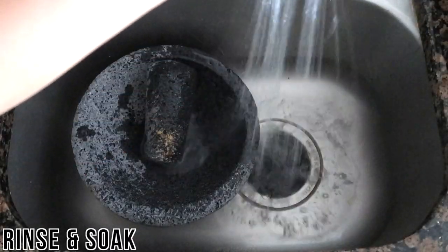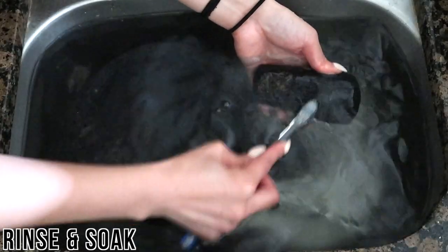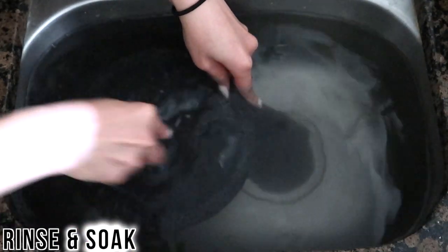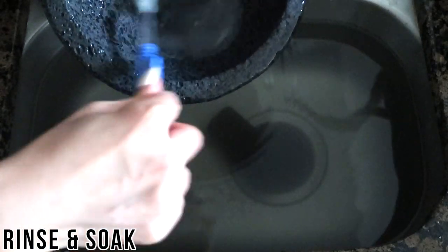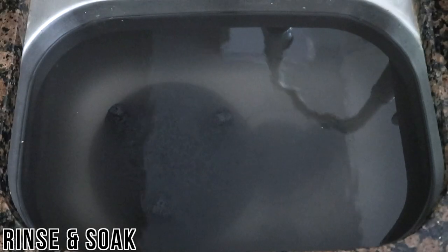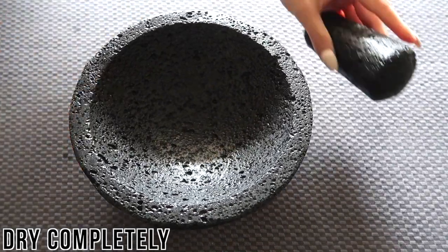The first thing you want to do is give your molcajete a good high-pressure rinse and soak. I did this in my sink, but if you have a garden hose with a sprayer, I highly suggest doing it outside — there are a lot of sediments you don't want going down your drain. Use a brush or old toothbrush to help dislodge sediment trapped in the crevices.